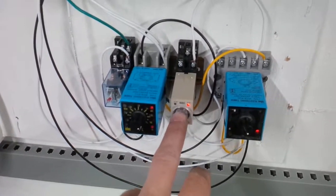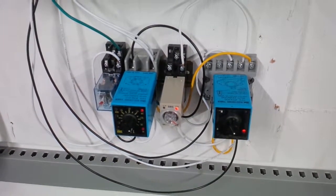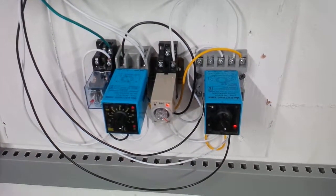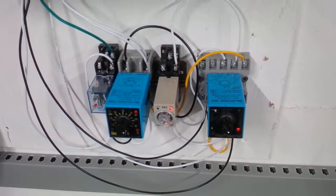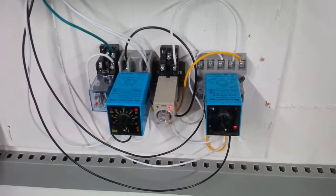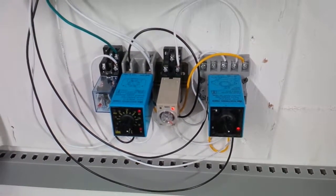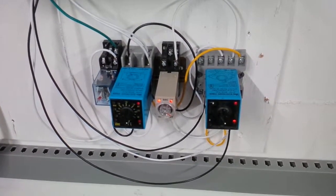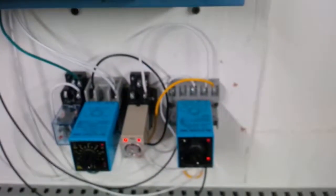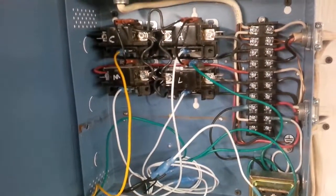Now it's switched to medium when this one turns on. Now we're at high speed. There's the contactors and 120 wiring.